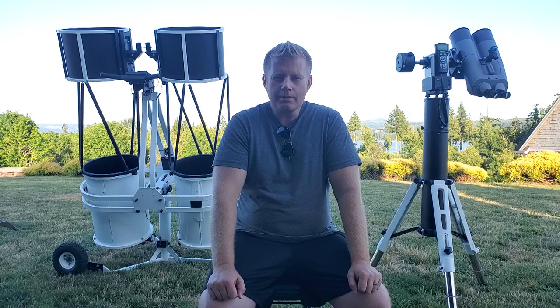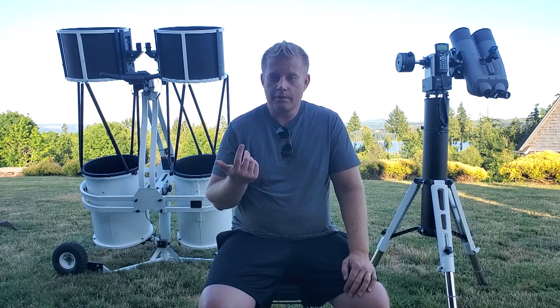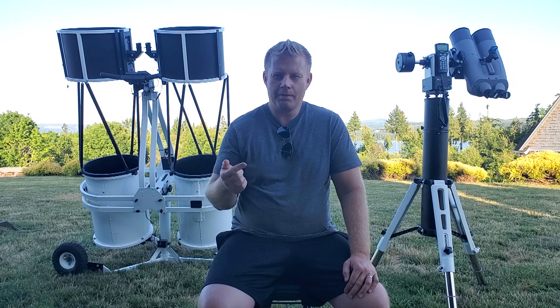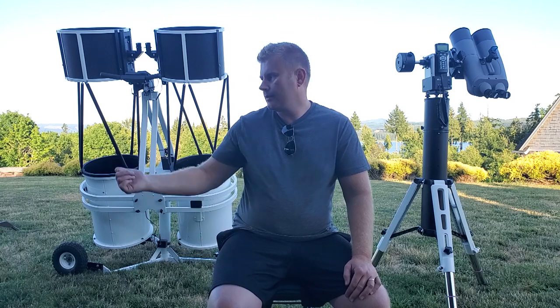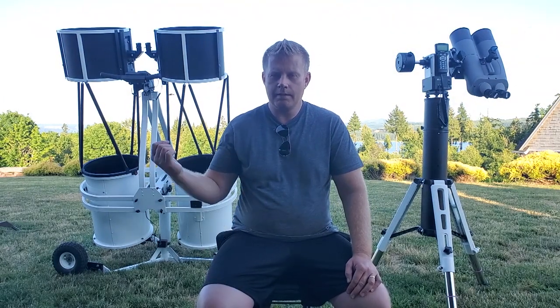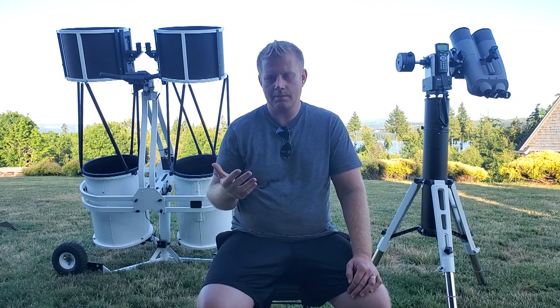I forget where I read this, but smarter people than me say that having a binoscope essentially gives you like 1.2 to 1.3 times the aperture of what your scope actually is. So in the case of the 16-inch binoscope, it'll be equivalent to about a single 20-inch dob on deep sky objects.